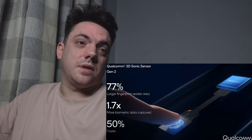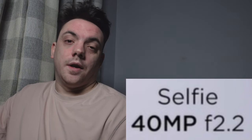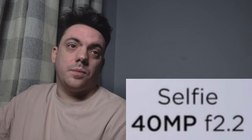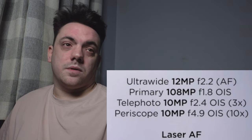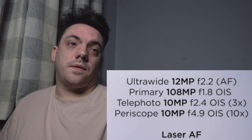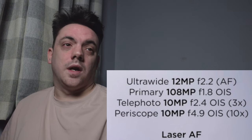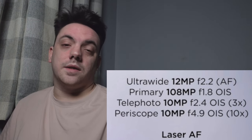Next up, cameras. I will be taking pictures and videos which you'll see at the end of this video. You have a 40-megapixel f/2.2 selfie camera, a 12-megapixel f/2.2 ultra-wide, a 108-megapixel f/1.8 OIS primary camera, a 10-megapixel f/2.4 OIS 3× telephoto, and a 10-megapixel f/4.9 OIS periscope lens with 10× optical zoom and laser autofocus.